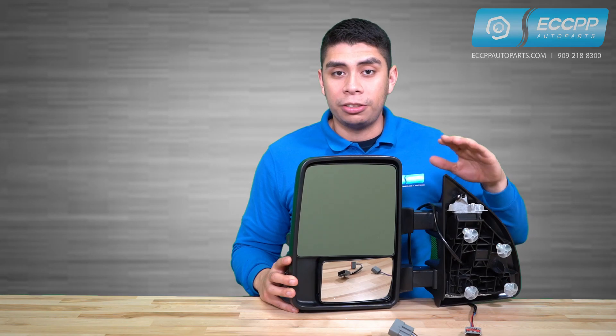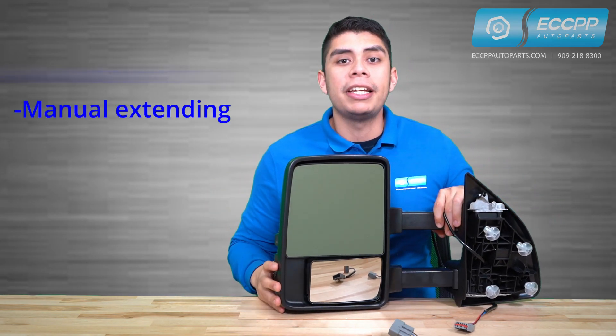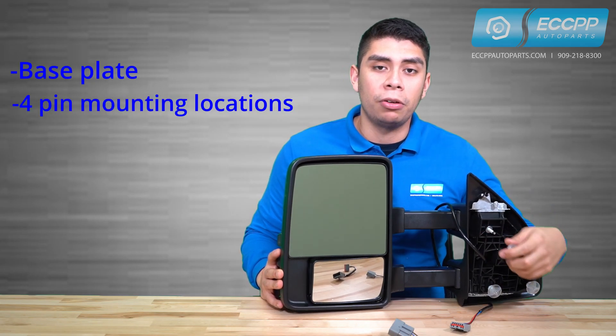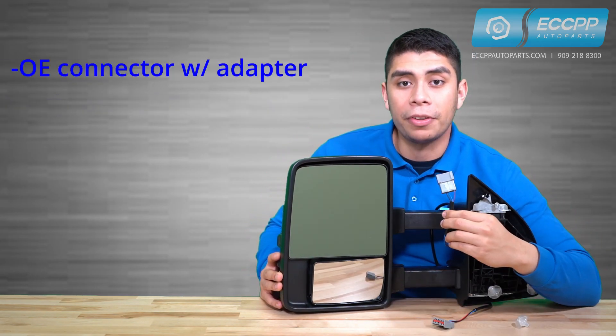Our tow mirror is designed to be manual folding and manual extending, which increases road safety and visibility. It also has a built-in turn signal, the same base plate, four pin mounting locations, Bowie connector, and an adapter for the earlier models.